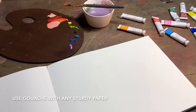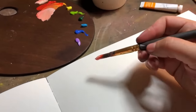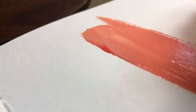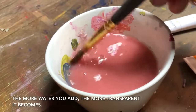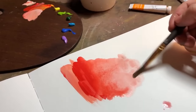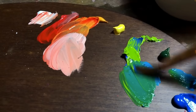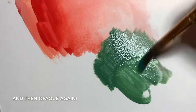I also love that you can use gouache on any sturdy paper — you don't even have to have watercolor paper, so it's very versatile and also very travel friendly. You can mix so many colors and you don't need that many colors to get started because they're mixable. I also love that you have some control over how opaque or transparent the paint will be. If you add more water to the gouache paint you can make it more transparent, and opaque again — a lot of versatility.